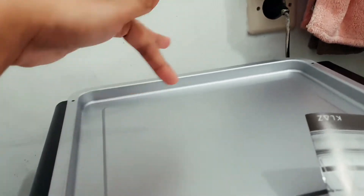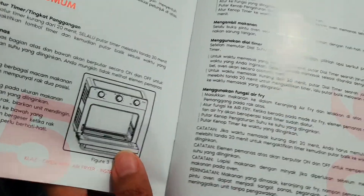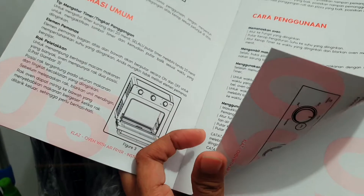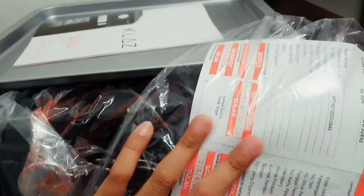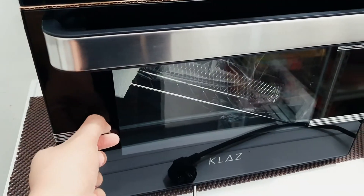Ini lampannya guys, jadi kalau ada yang jatohan nggak takut kotor. Beda dengan airfryer yang lain, kan ada yang susah dibersihin ya, jadi ini gampang. Karena aku kembali lagi ke tipe aku yang simple, jadilah aku pilih ini. Cara penggunaannya gampang banget, apalagi buat kamu yang udah terbiasa baking-baking gitu. Aku beli di S1 ya guys, biasanya sih aku di Electronic City, cuman nggak ada gitu.